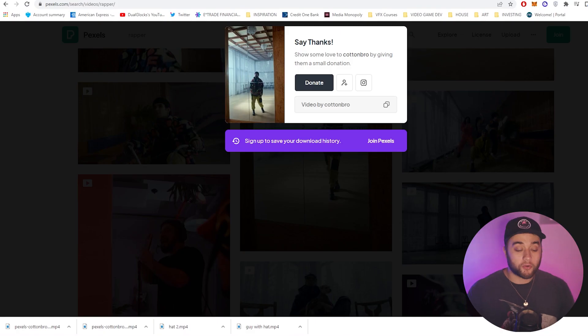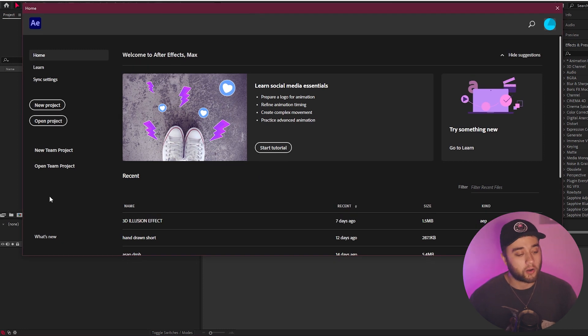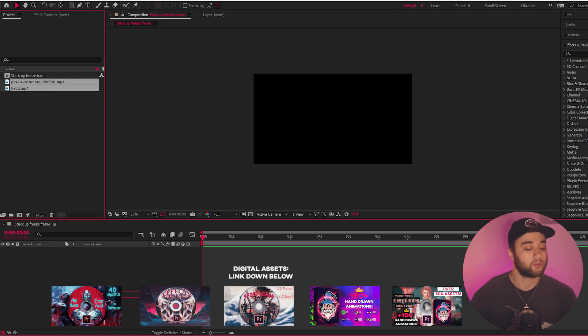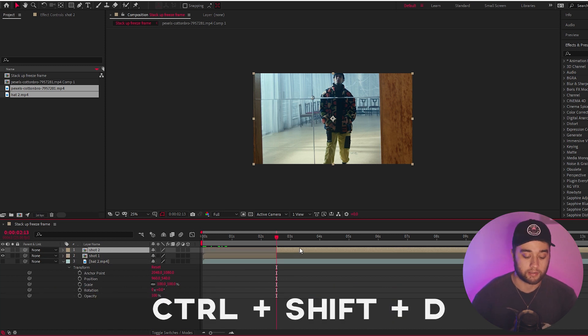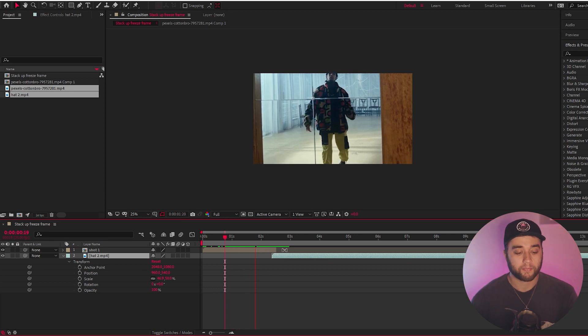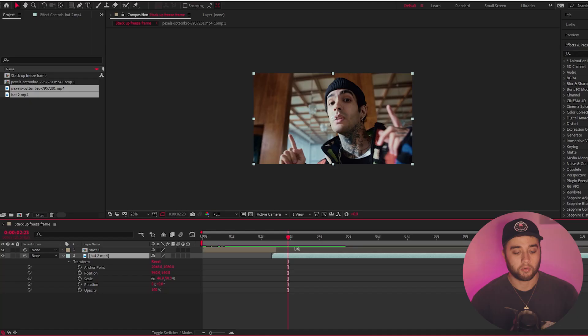I just downloaded some footage from pexels.com — link to that will be down below. Let's hop in and create a new project, set up a new composition. We'll drag in our two clips straight into the composition and make a rough cut — click Ctrl+Shift+D and delete the excess. Click play with the spacebar and you'll see a rough little cut from the first shot to the next. Now let's first set up our basic freeze frame transition. Find the part you'd like to freeze frame — we'll start right here.